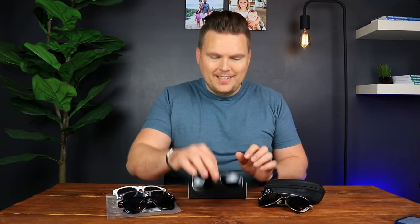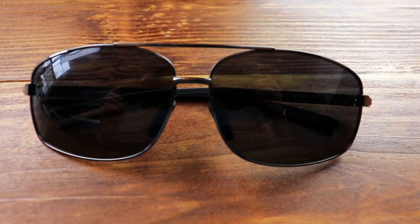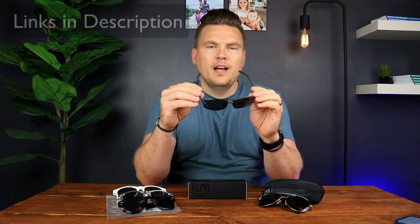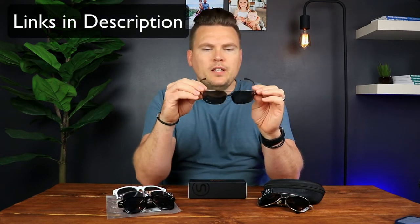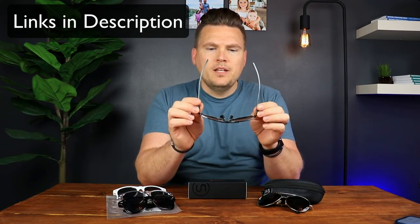Moving on and moving up in quality is the Sungate polarized ultra-wide sunglasses. This is a step up in quality — these are about $15.99. You can check the price; links to Amazon are below so you can see the most current prices on all of these. These glasses are actually really, really nice. This is what they look like — just a standard pair of sunglasses, nothing overly flashy, but very solid.